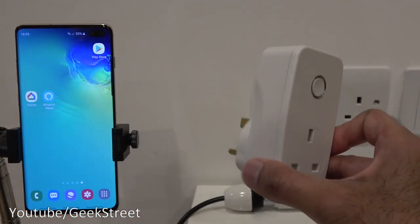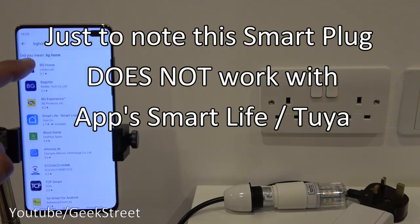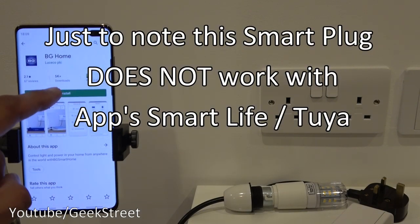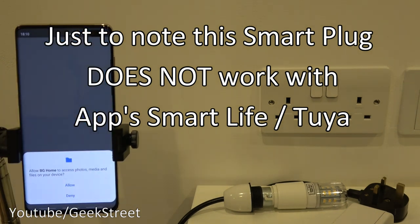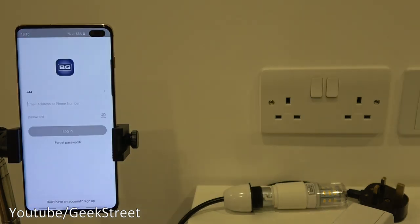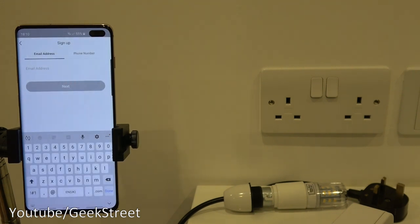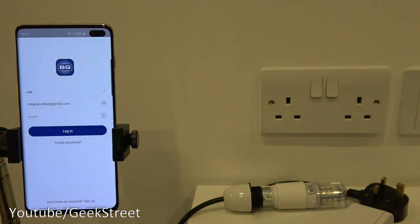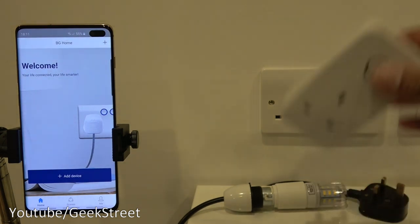To set up the smart power adapter on Android, go to the Play Store, search for 'BG Home' and install the app. On opening it requests access to storage — click allow. You're presented with a sign-in dialogue. Click to sign up, agree to the privacy terms, then register an account and log in.